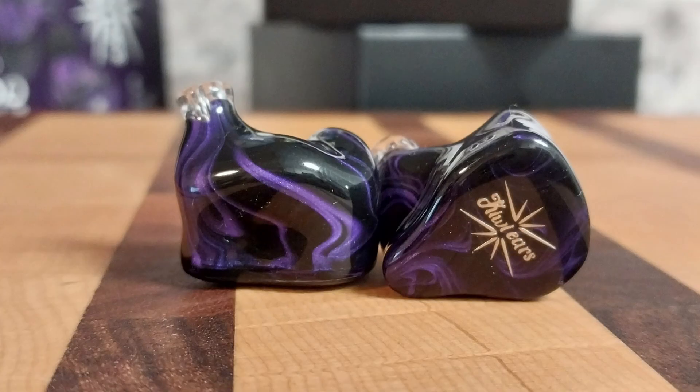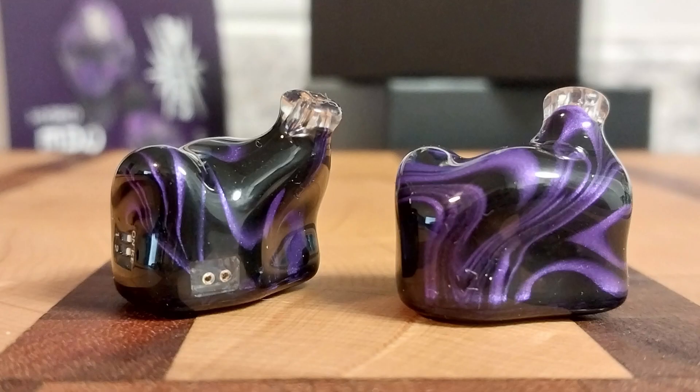Then you get the IEMs themselves, which are gorgeous in person — little purple swirls coming through in the darker resin. They have the Kiwi Ears logo on both sides, which is a minor nitpick. It would be cool if they had something more minimalistic or different on one side, but that's just me nitpicking.